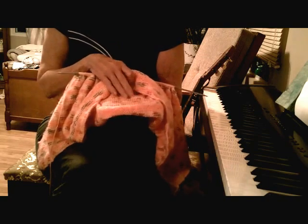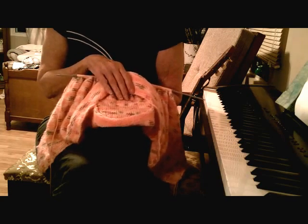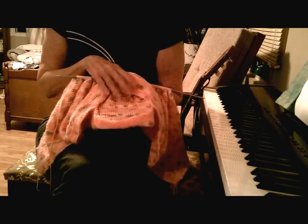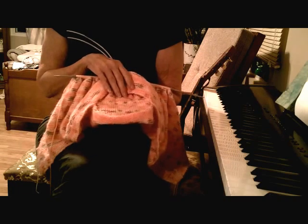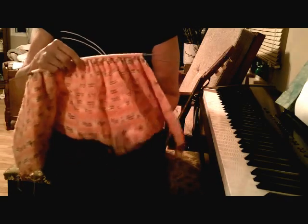One nice thing about the double knitting is because of the slip stitch, even if you're not a very neat knitter, it comes out pretty nice and neat. So anyway, I will continue on with this.